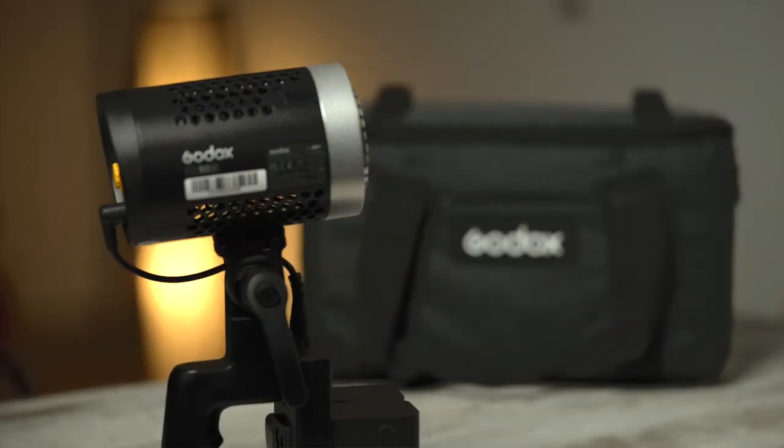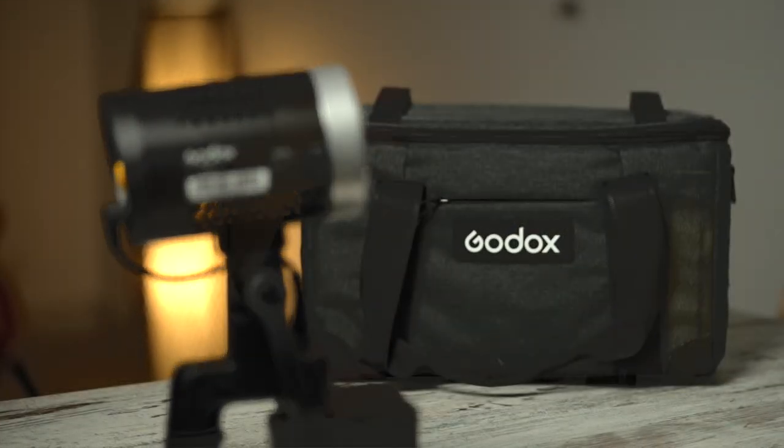We're going to see what you get in the box and the things you don't, and we'll look at some of the functionality, the features, and the quality of this light in use. The first thing you notice is you get a really good case for the product. I love that manufacturers think about how we're going to carry stuff around, rather than just providing it in a cardboard box with polystyrene inserts. That's a really welcome addition.